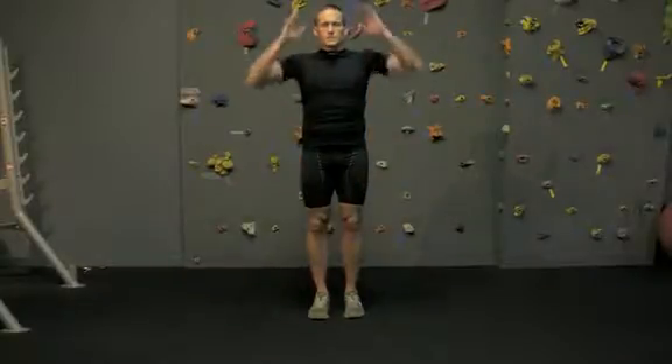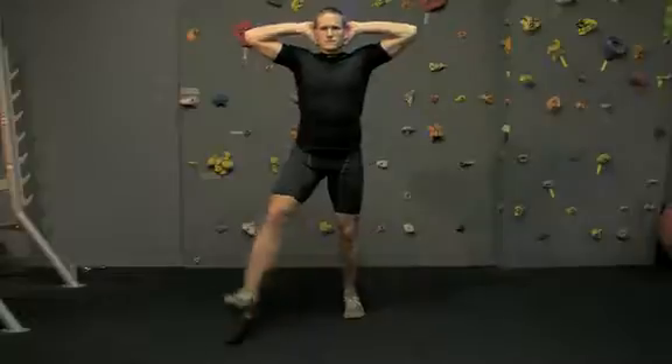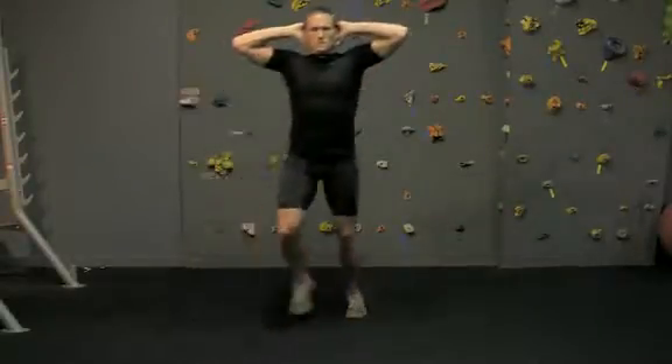Diagonal Lunge with Hands Behind the Head. Diagonal lunges can be done to the front diagonal or back diagonal, but here we'll emphasize motion to the front.